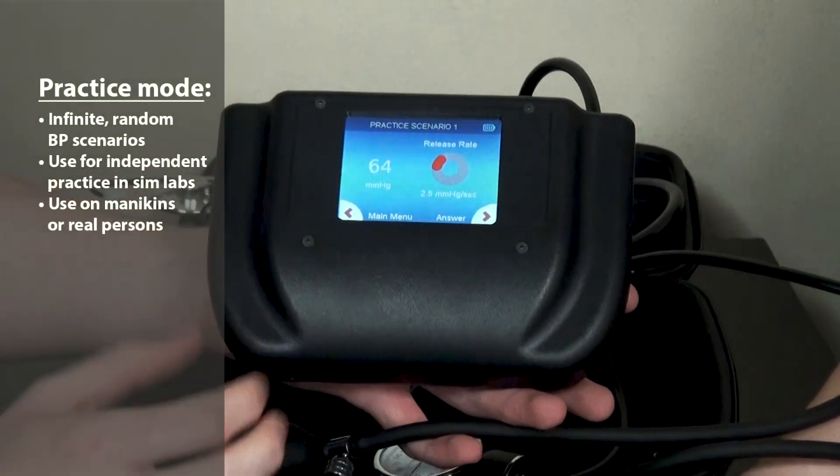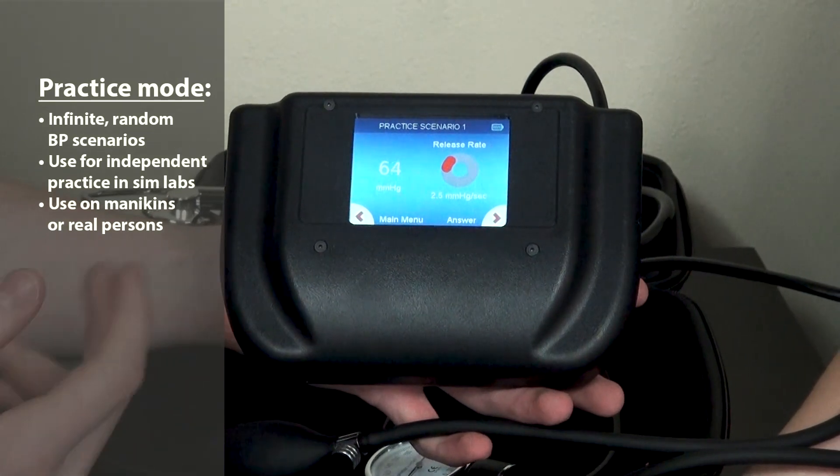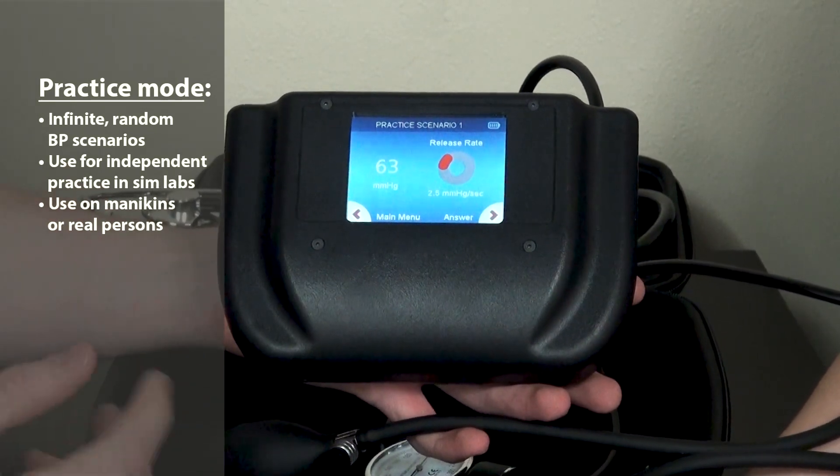The practice scenarios allow the student to visualize low blood pressure, high blood pressure, or a normal blood pressure.